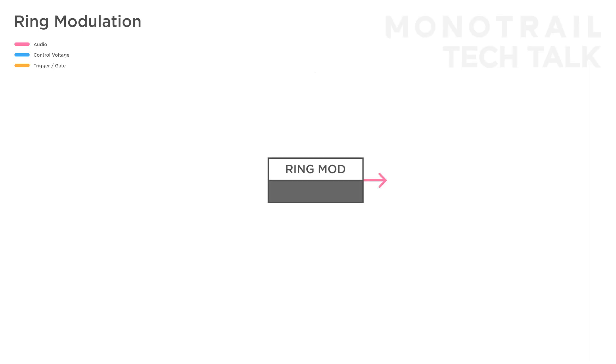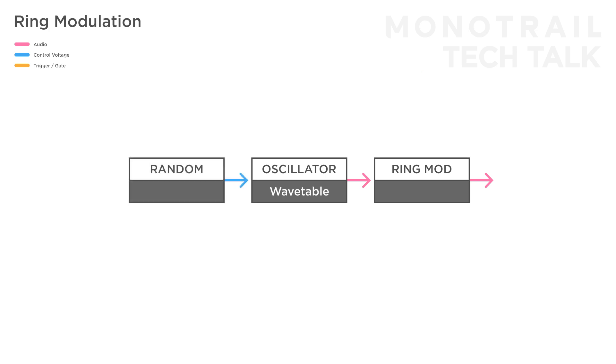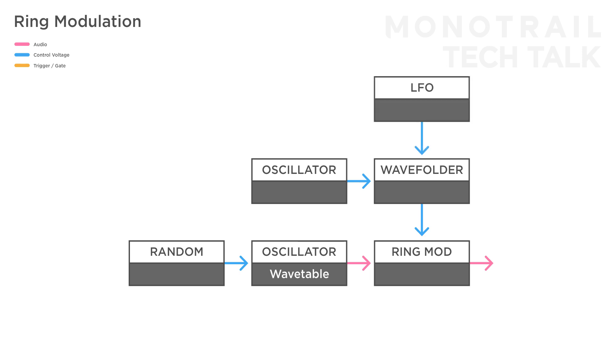With ring modulators, it's often interesting to modulate signals before going into the module. To make interesting drones, for example, you can use a wavetable oscillator as the input with a slow random voltage to modulate the wave shape, and use another oscillator through a wave folder as the modulator — again with something like a slow LFO modulating the folder.